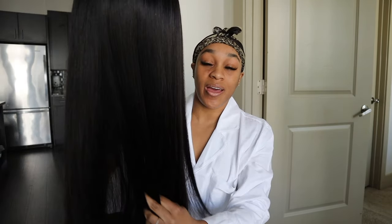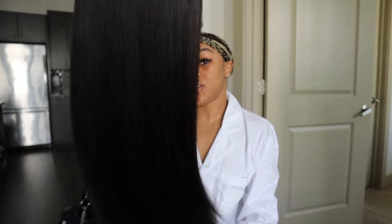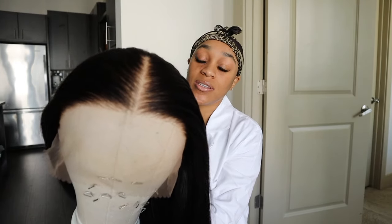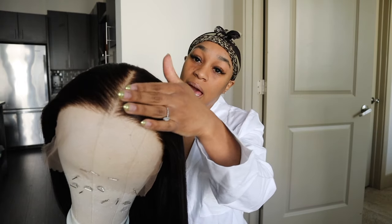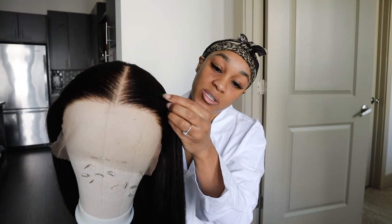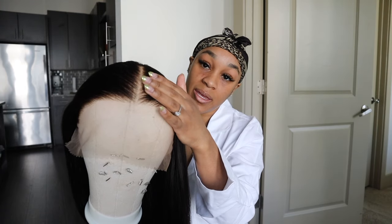I'm wearing my Skims hotel collection pajamas — so freaking soft. I'm in the house all day so I didn't want to get dressed. But anyway, look at the wig, guys — she's gorgeous. This is the front. I barely plucked it; I didn't pluck it in here, I didn't pluck the part. I plucked the hairline just a little bit but the knots are bleached.